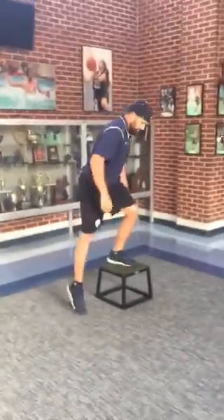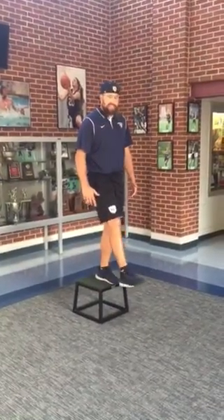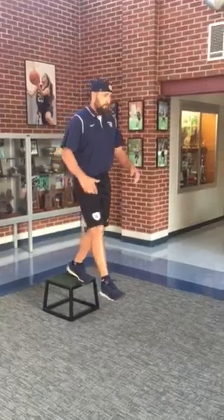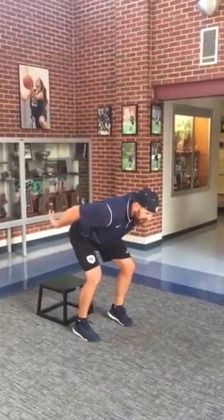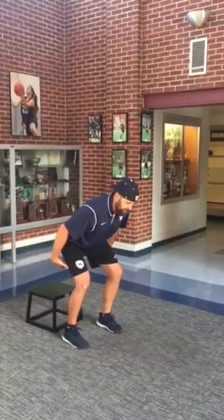We'll go over the landing real fast. We start with two feet on the box and I'm going to step off with one foot — I'm not gonna jump, I'm gonna step off. I'll show you the stick portion of the landing. Step off, we stick here: hands back, chest is up, slight knee bend. You should feel a little hamstring stretch here. So that's the depth drop portion.